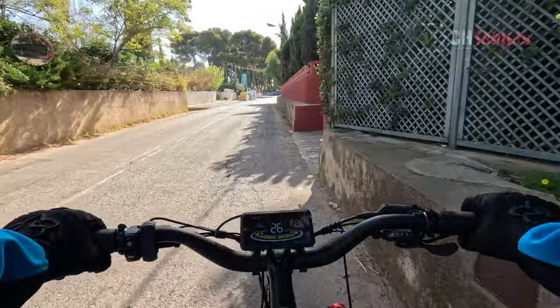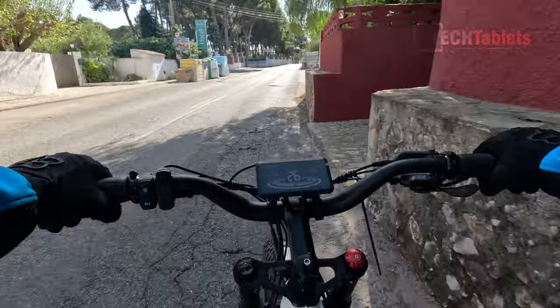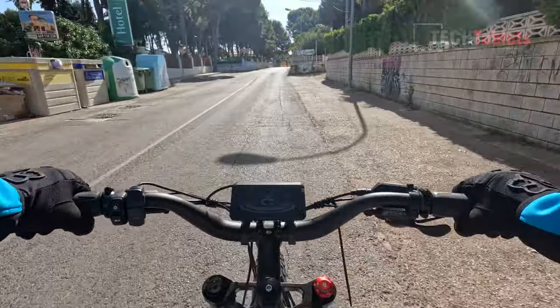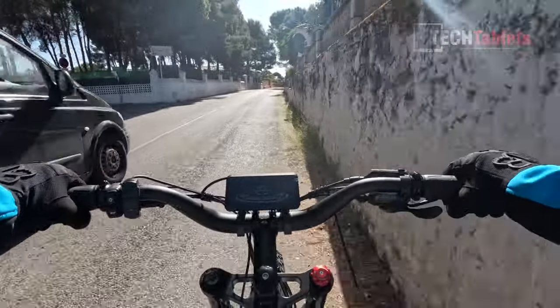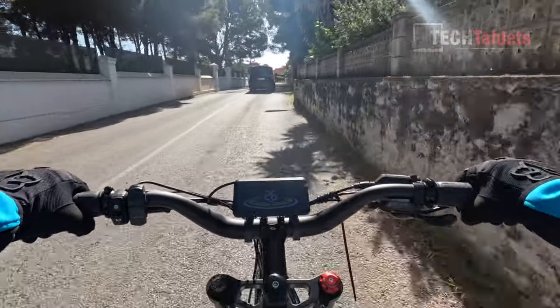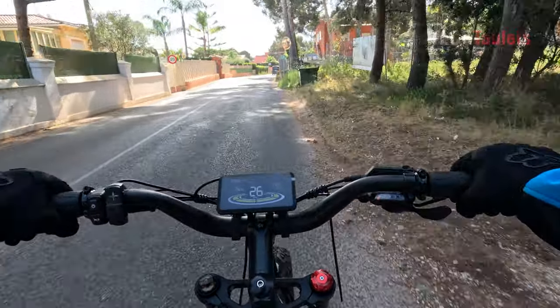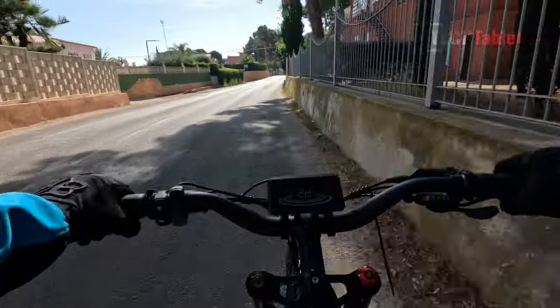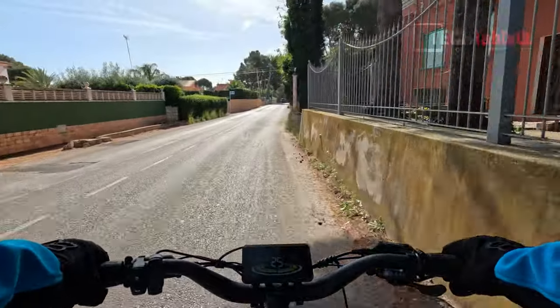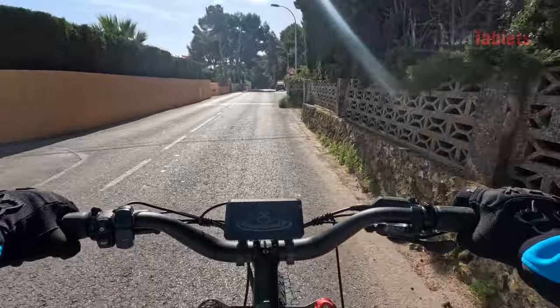When you get over about 25-26 km/h the motor cuts out, and then you feel the full weight of this bike under your own pedal power — especially up even a slight incline. The top speed due to the 26-inch wheels isn't too bad; in ninth gear I can ride up to around 30-32 km/h maximum cruising speed, though you're off battery power above 25 km/h.